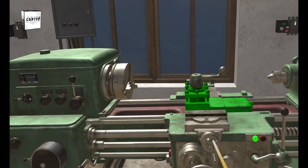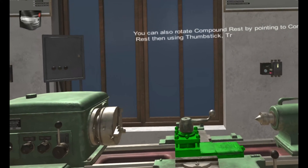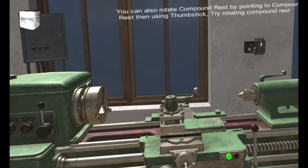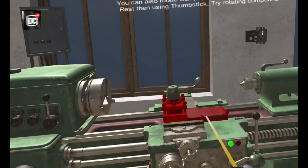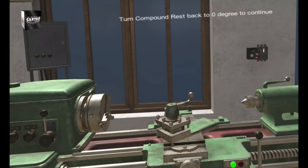You can also rotate the compound rest by pointing to it and then using the thumbstick. Try rotating the compound rest, then turn it back to zero degrees to continue.